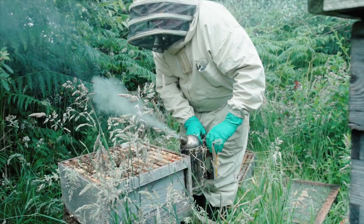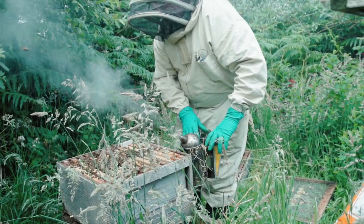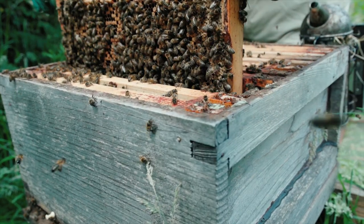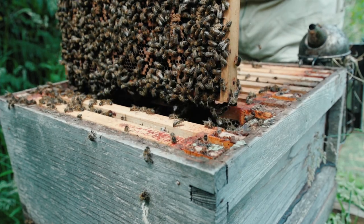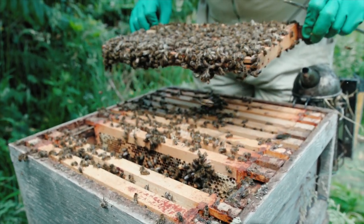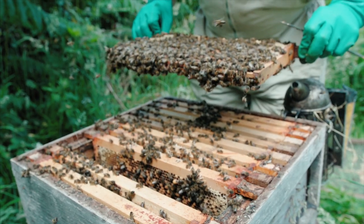I suppose really what attracted me to the bees was their swarms. I was never interested in honey — honey was kind of a by-product and it had to be dealt with. I think I'd seen a few swarms around the summer hanging off a fence and I was just intrigued by that number of bees.